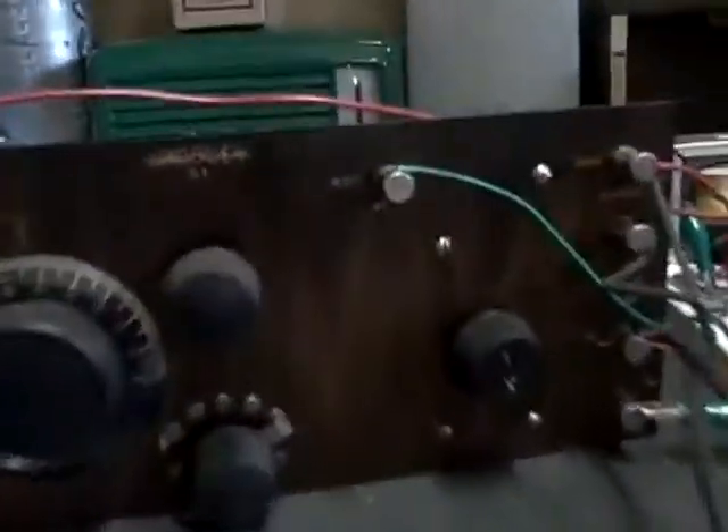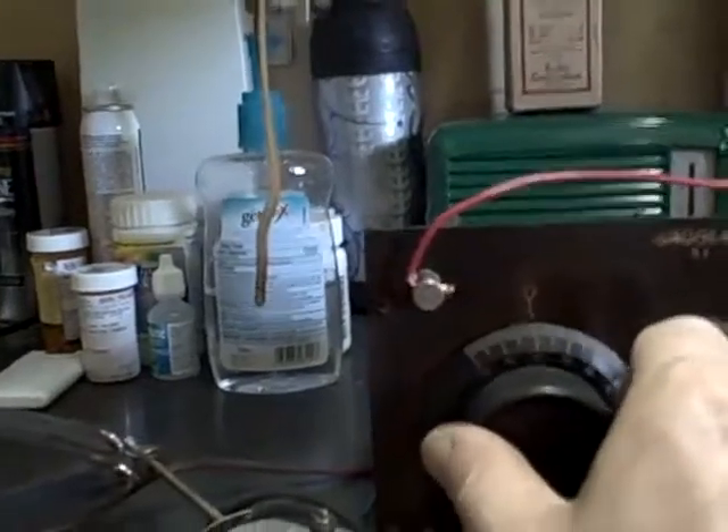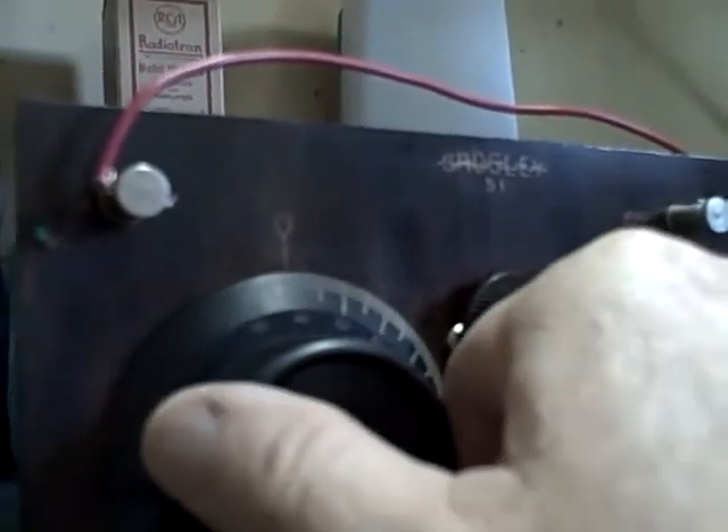There. I can't listen to the headphones and use the thing here at the same time. But anyway, it's working. There's one local station here that just tears me up — it ain't hard to find. Right there it is. I think it's a religious station.